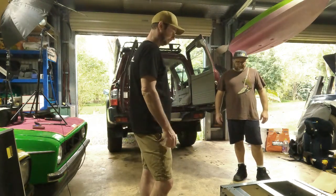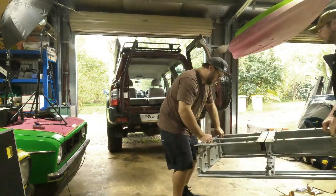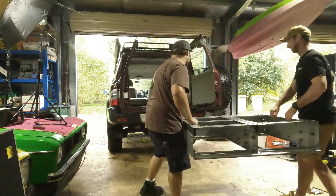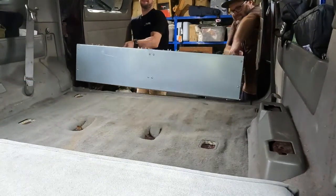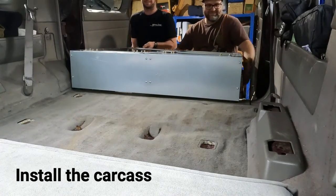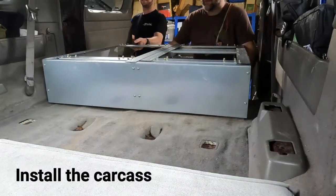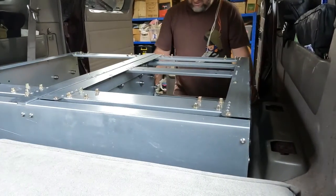Bang it in. Whoa, geez — nearly lost a finger. That's where your Patrol problem is — it's in the doors, yeah. You've got to take them over. All right, just like that.